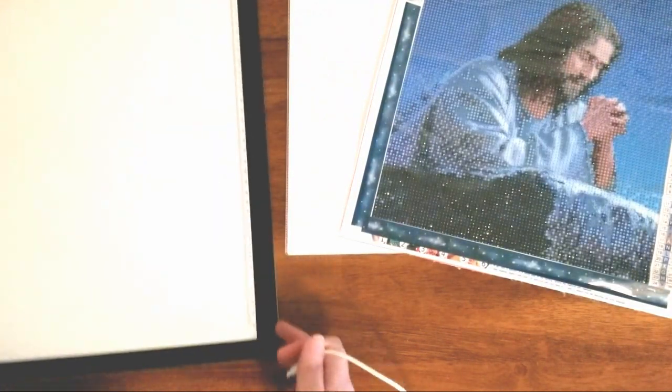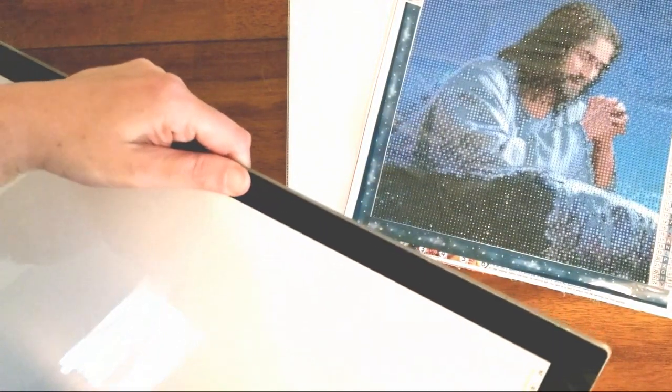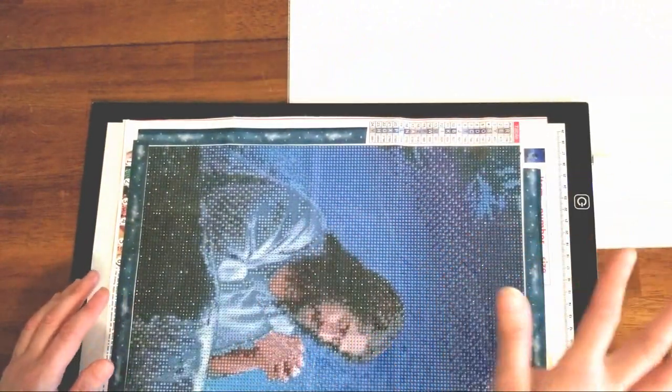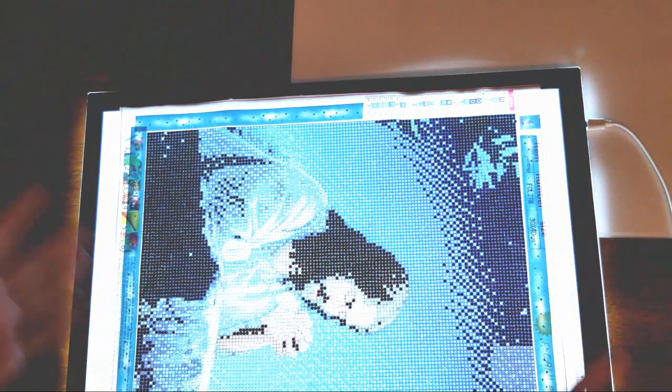I might just be able to use the same cord on all of these since they're all kind of the same size power cord wise. Okay, this is the A3. Like I said you can do it landscape or horizontal.